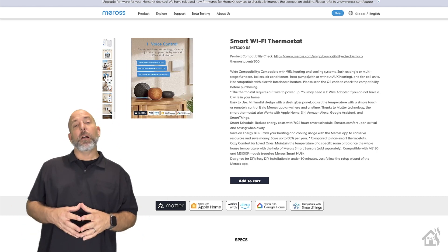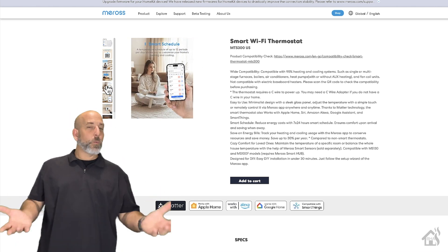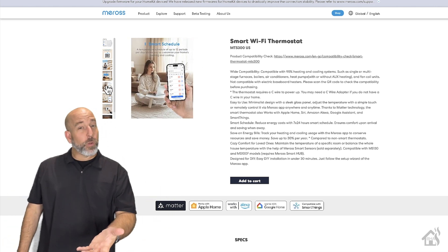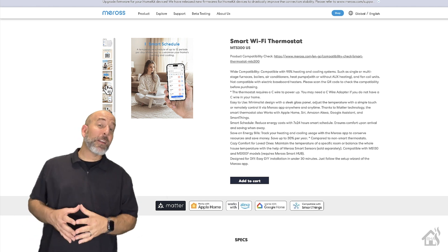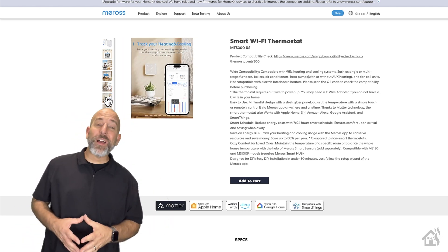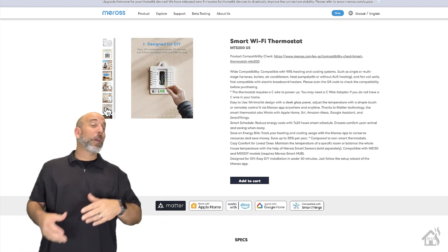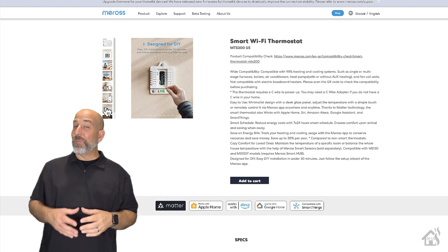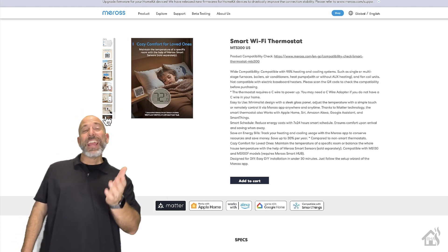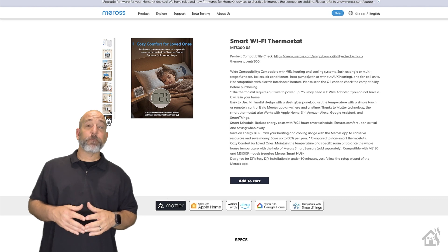This thing looks pretty cool. It has all your standard features like scheduling and away mode, and you can obviously control it from the app. But because it's Matter-enabled, you'll be able to control it from things like Home Assistant or Apple HomeKit as well. And since it's a Wi-Fi Matter-enabled thermostat, you'll even be able to control it with Alexa and Google Home. With all those cool abilities and its sleek design, this thing is worth checking out.